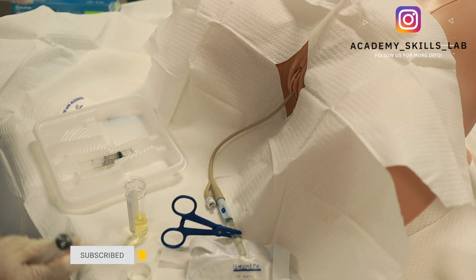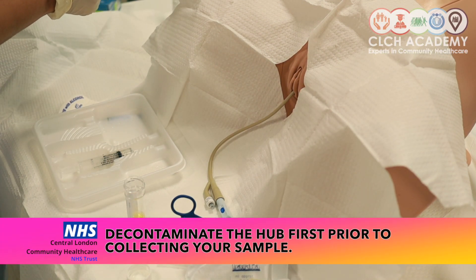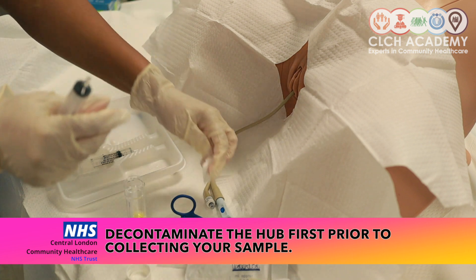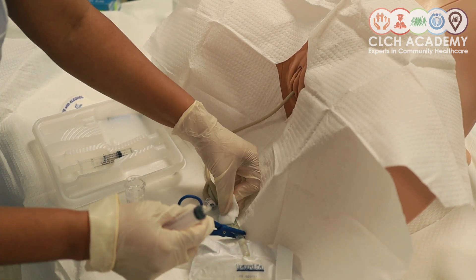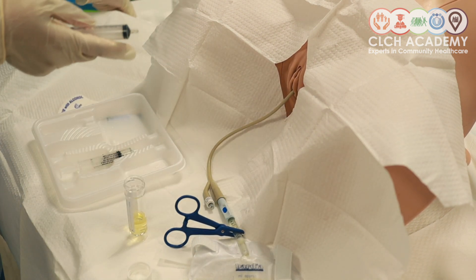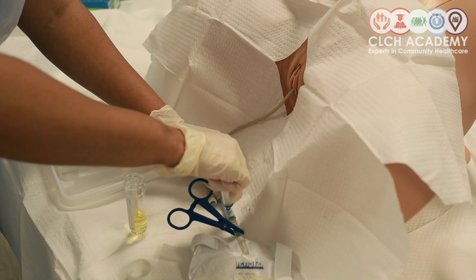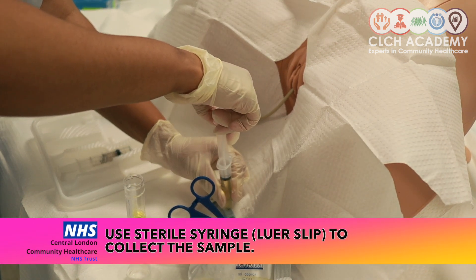Now if this catheter had been on the patient a couple of days before, I would get an alcohol wipe and decontaminate the area first before collecting that sample. You're cleaning that for 30 seconds and then collecting your sample after, provided you've actually come into contact with the key part, as that end is already contaminated.